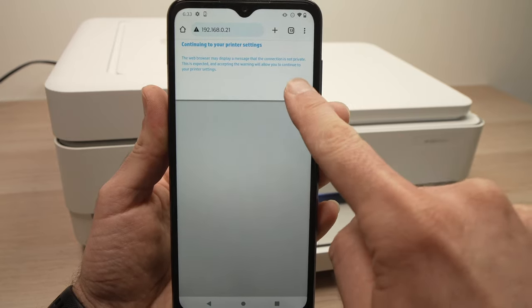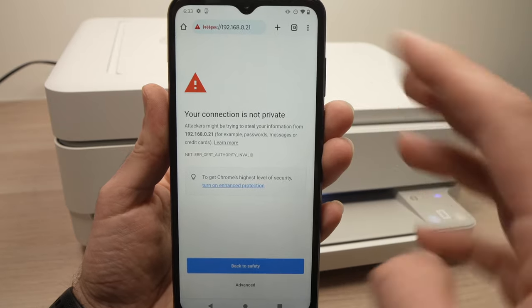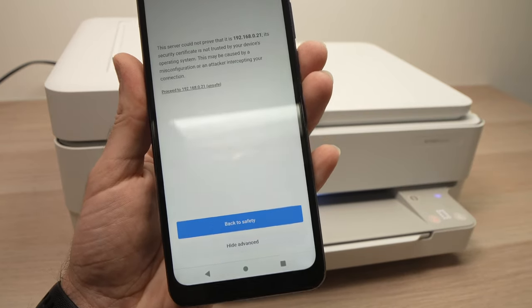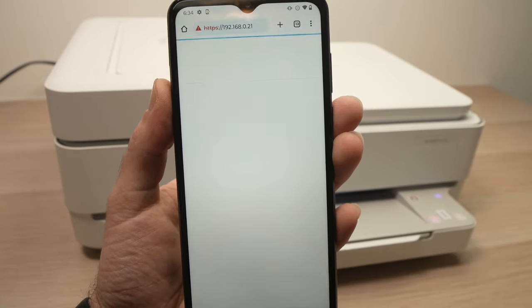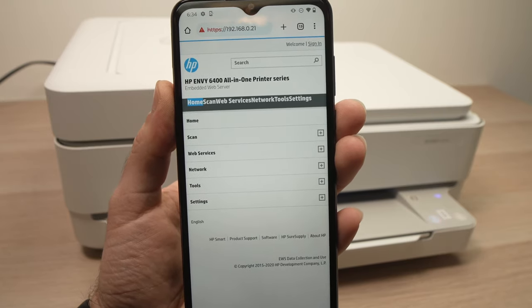Here we're going to press OK. Now your browser will give you an error message. What you need to do is click on Advanced and then click on Proceed to the IP address shown, and from here you'll have multiple options.